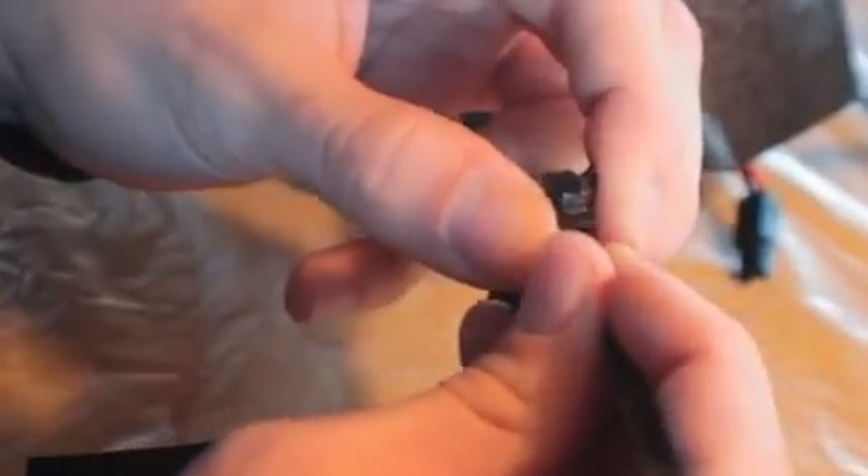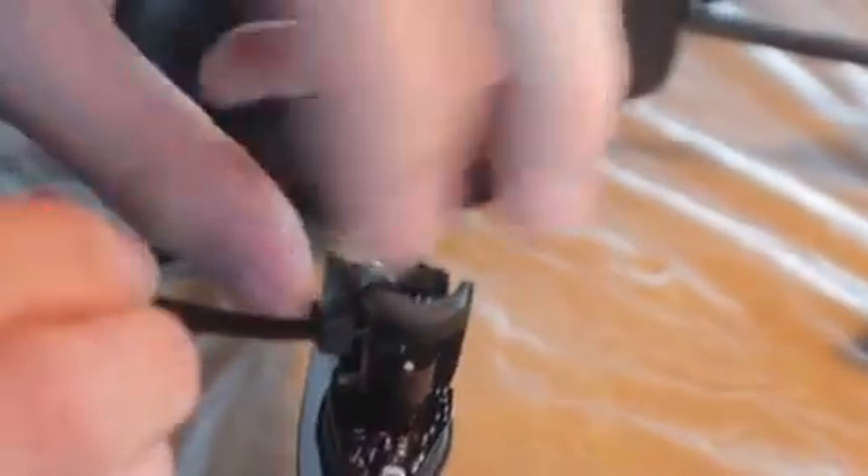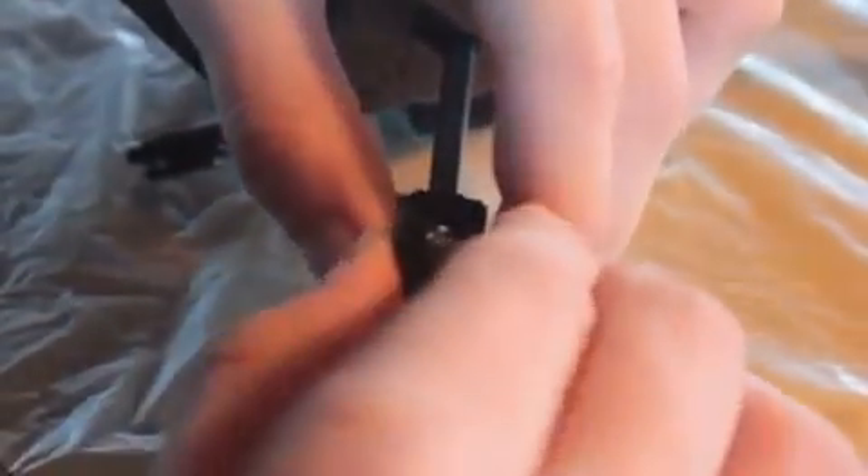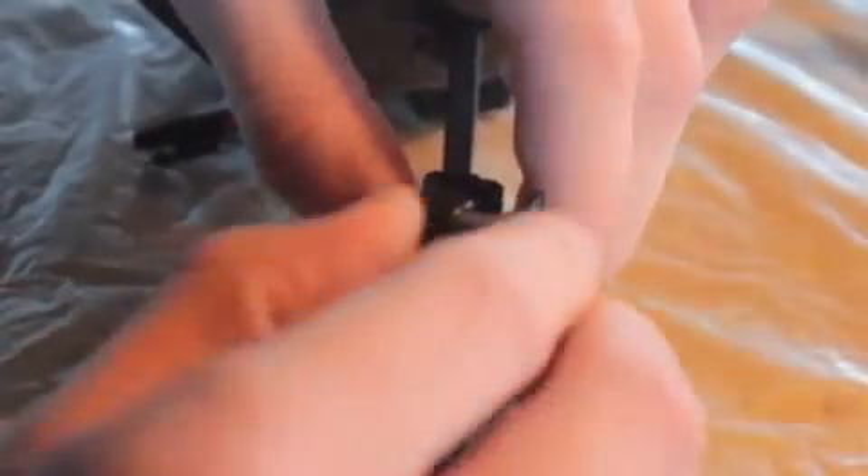Now tighten on the side of the foot. Because it's actually thinner there — it gets wider on the foot towards the center. So on the side, tighten it fully, and then slide it towards the center of the foot. That way it'll be as tight as possible and it'll stay in place. So: tighten on the side, fully slide to the center.